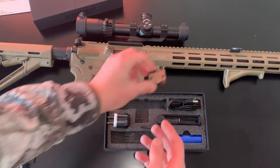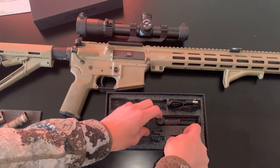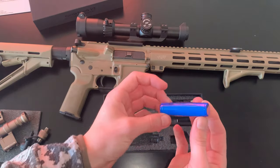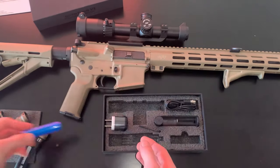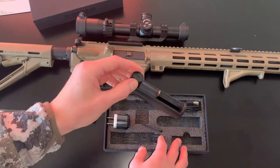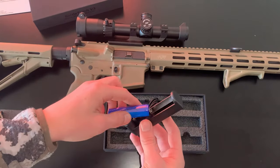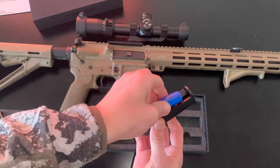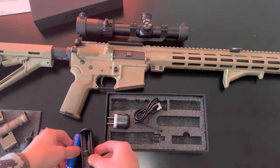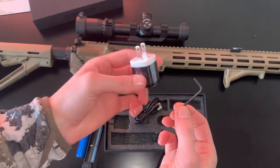Here is your 90-degree offset mount if you want to mount it to your rail instead of on top of your Picatinny rail. It also comes with a battery so you can recharge and reuse it, which is a nice bonus. There's the charging station and cable — the battery just slides into the bottom and clicks into place, showing positive and negative. And finally, in the box, we have an Allen key for installation and a cube.